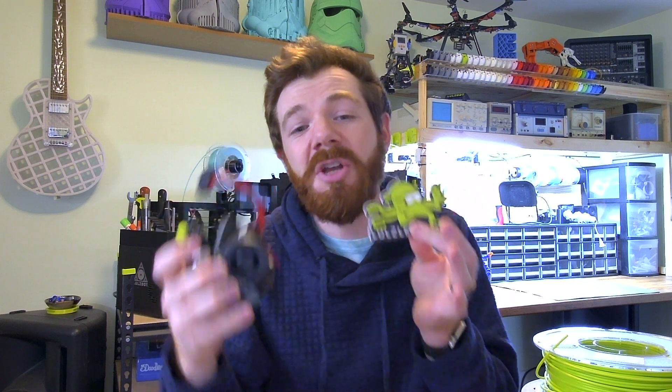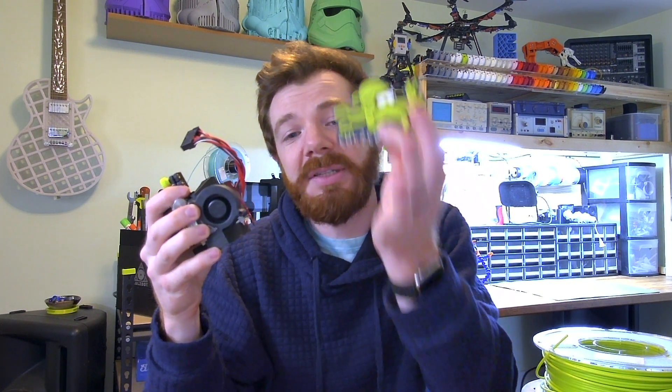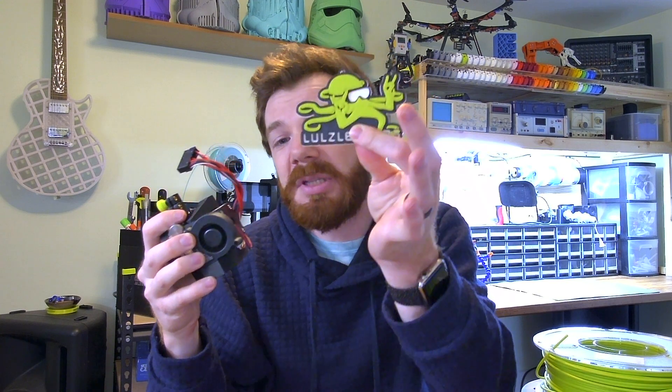But the cool thing is you can still get really awesome multicolor effects with a single extruder, and this is what I'm going to show you in the tutorial. I'm going to show you how to automatically pause at a certain layer so that, with your single extruder, you can make single solid 3D printed parts — this was not glued together — but with different filament changes. Let's get started.